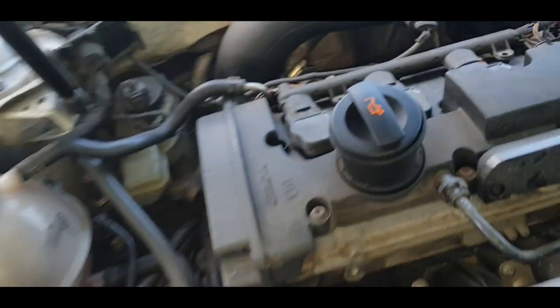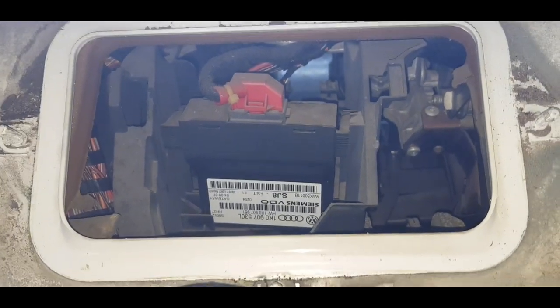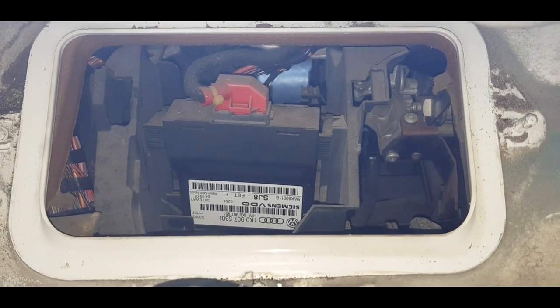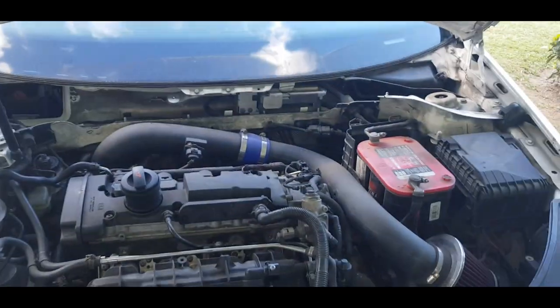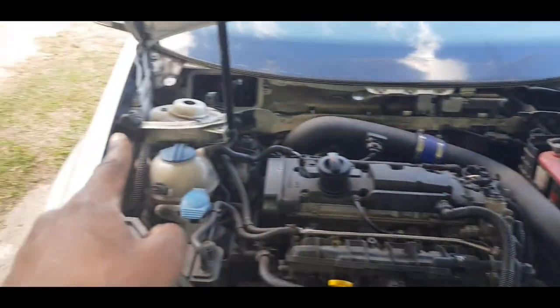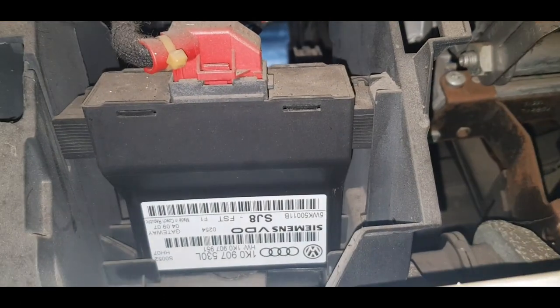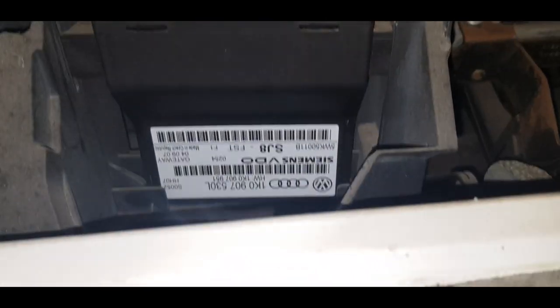For those of you who didn't know, this is where the CAN bus gateway lies for the Mark 5 — the right-hand drive Mark 5. Step away: that's the vehicle's left side and that's the right side. This is where the gateway itself lies, and I'm going to remove this and put a Mark 6 one in there, just for fun and for bragging rights.